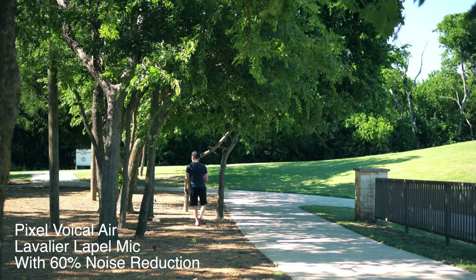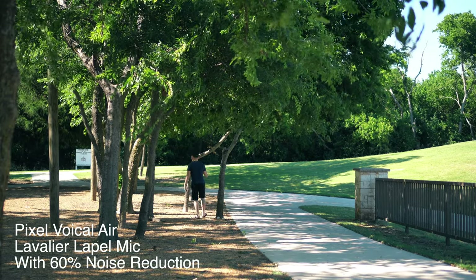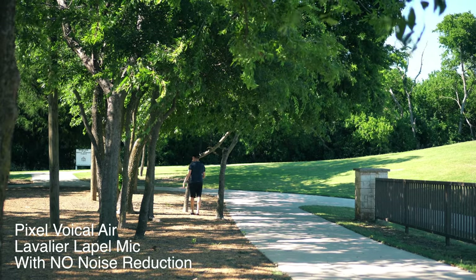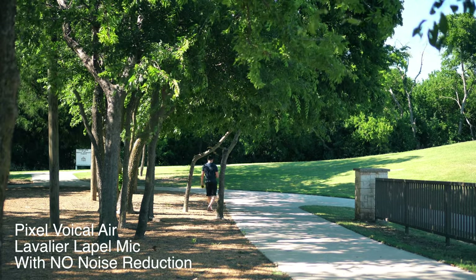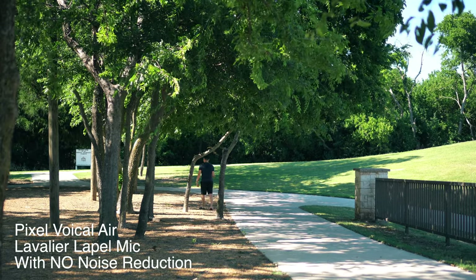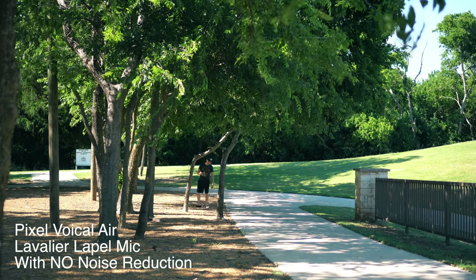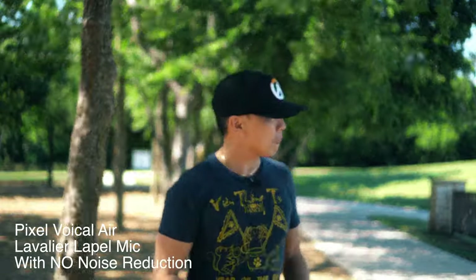The only problem with a wireless mic is obstruction of view, I guess is what you call it. If there was a wall between the camera and me, it would probably cut the reception off halfway. So yeah, right now I'm pretty far away. I think we need to do a proper range test — that one right there was just a little sample.